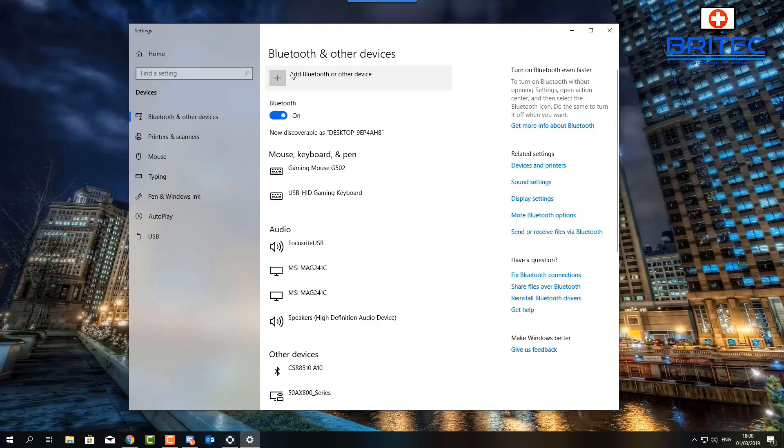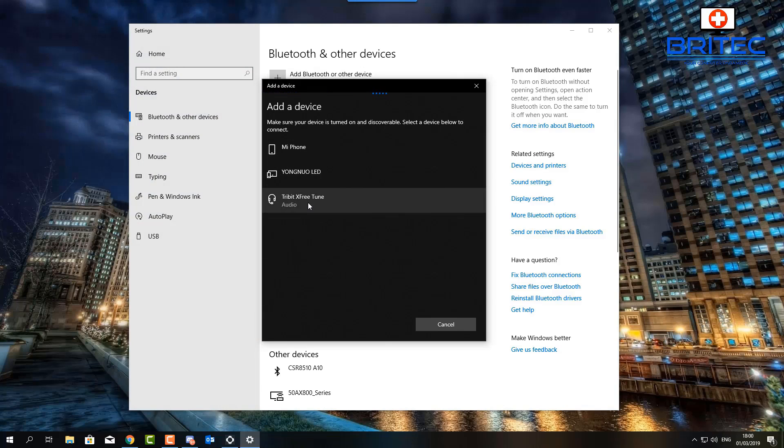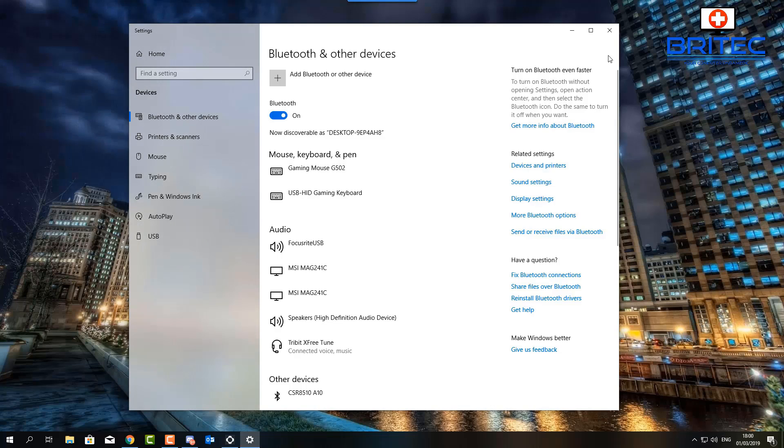I've got my headphones in pairing mode. I'm going to click 'Add Bluetooth device,' select Bluetooth, and click on the Tribit X Free Tune headphones that I want to pair. You can now see they are paired — click Done. They are now showing as connected down in the taskbar, connected via Bluetooth very easily using that dongle.